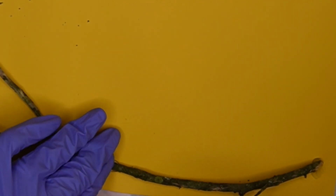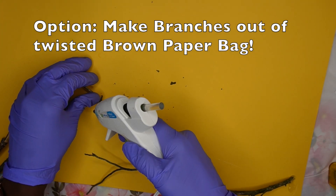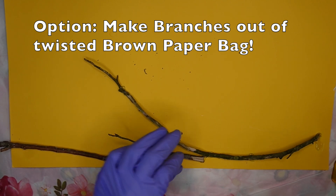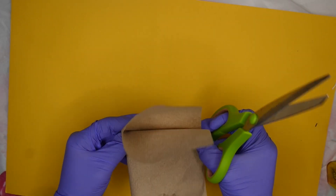Now if you have bad allergies and you don't want to go outside, I understand — you can completely make branches by using a brown paper bag. Just twist it around until you get it nice and skinny; that could also look like some branches. So don't worry about that; if you can't get branches, you can make branches.